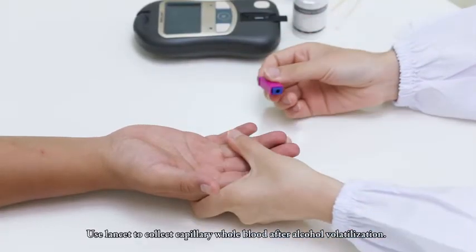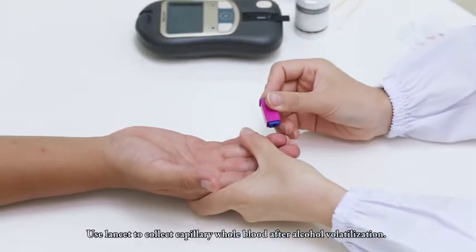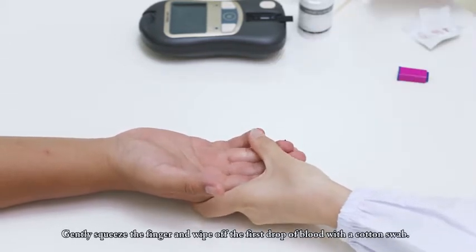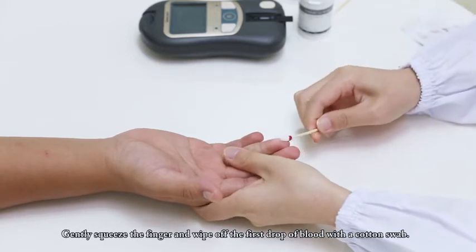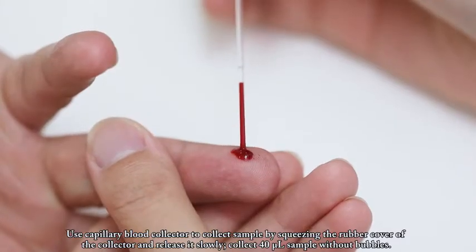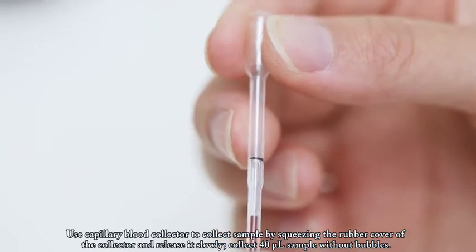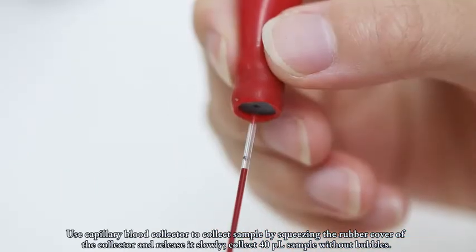Use a lancet to collect capillary whole blood after alcohol volatilization. Gently squeeze the finger and wipe off the first drop of blood with a cotton swab. Use the capillary blood collector to collect the sample by squeezing the rubber cover of the collector and releasing it slowly. Collect 40 microliters of sample without bubbles.